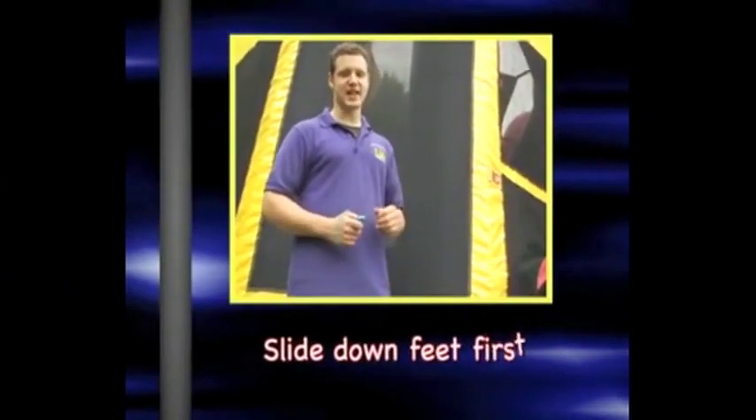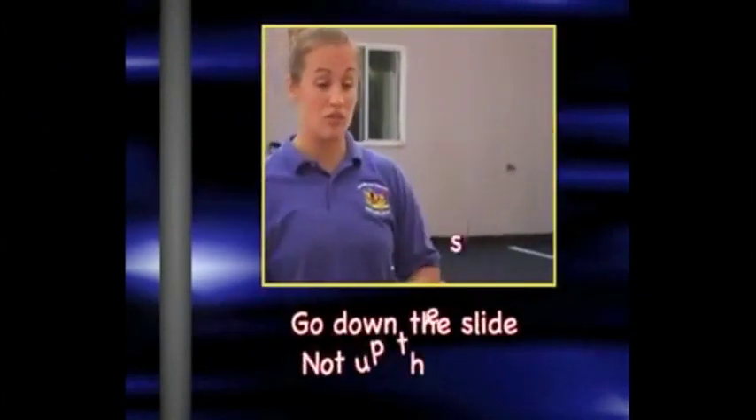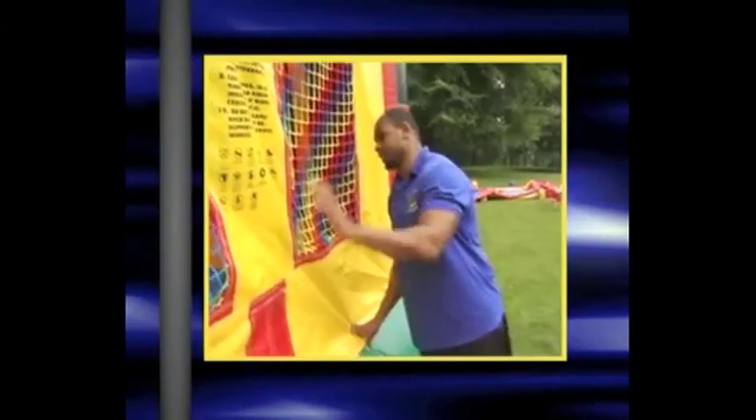When you're coming down the slide, it's feet first down the slide — not head first. And when you come down the slide, you don't ever crawl back up the slide. Sit down and then slide through. You don't want to come out head first — we always want to come out feet first.